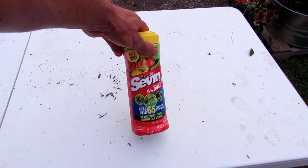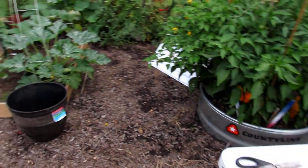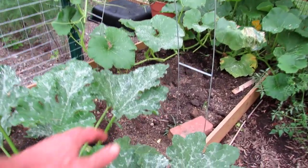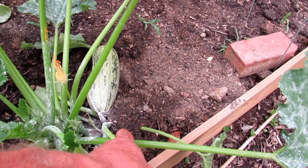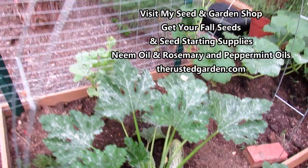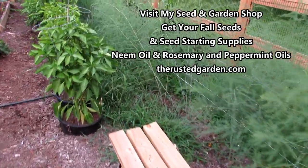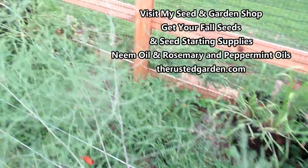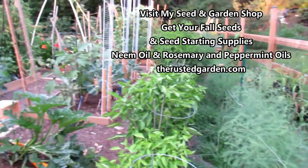Something was eating my okra down. I use Captain Jack's dust. On the base of my zucchini plants, I use Seven dust to get rid of the vine borers. Even though I use it down on the stem, this one got a vine borer. I pulled it out with a paper clip and then just put dirt over it — that will root out and save the zucchini plant. I was just getting overwhelmed; it's been so hot and kind of hard to work out here. But I've taken it back.